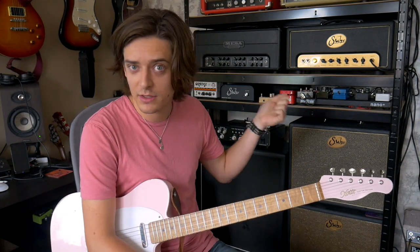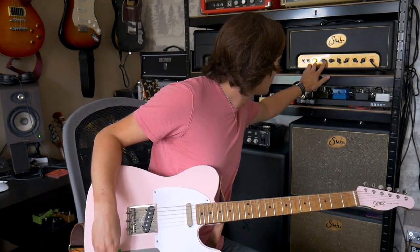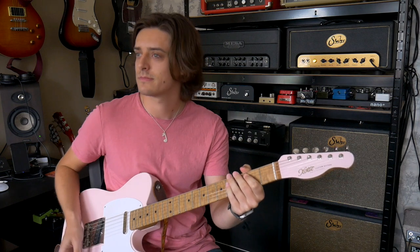But with just a couple of quick knob twiddles — if I up the mid-range and the gain a little bit more, and bring down the power — now it turns into more of a Marshall-type. [plays] I just love this amp. That's a very brief little demo there.